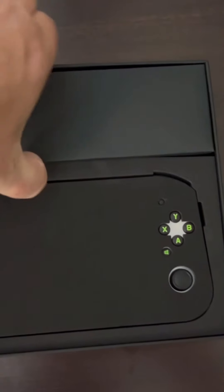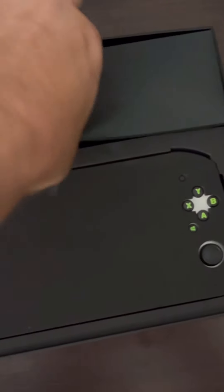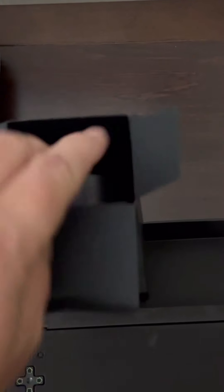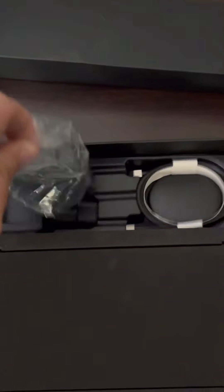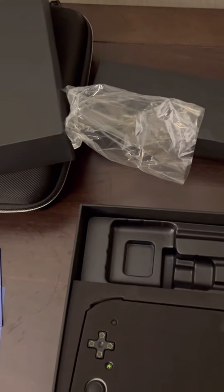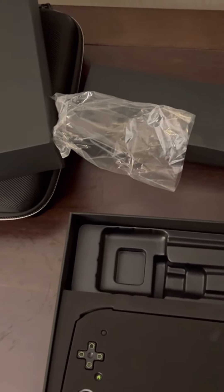In the box we've got some packaging — I guess for connecting to the internet, which I think most people would know how to do. I kind of butchered that box getting into it, but it'll be okay. After shaking it out, we have a power brick and a USB-C to Type-C cord.